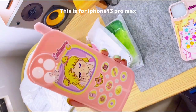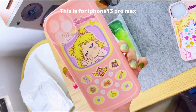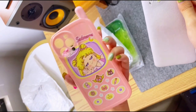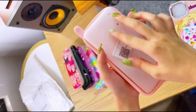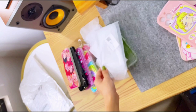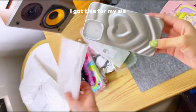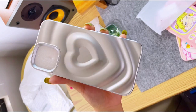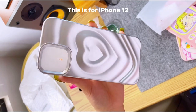This one is for iPhone 13 Pro Max. I got this for my sis — it's a Y2K bag phone case, and this one is for iPhone 12.